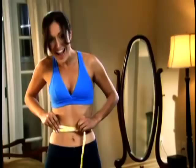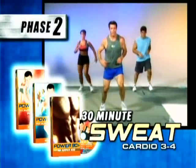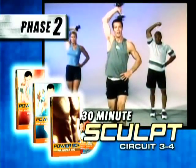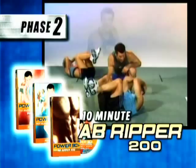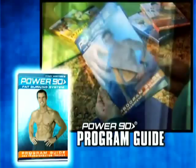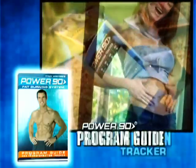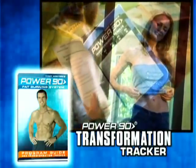Before you know it, you're losing weight and getting stronger, and you've moved up to Phase 2, featuring three more workouts with new moves designed to complete total body transformation with maximum fat loss and total body sculpting. The Power 90 Success Guide spells everything out for you and even includes our Motivational Transformation Tracker that lets you watch the pounds and inches drop away day by day.